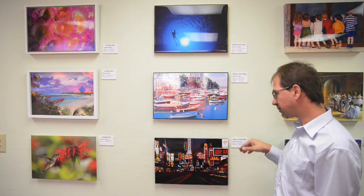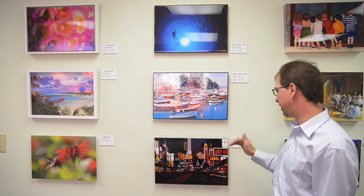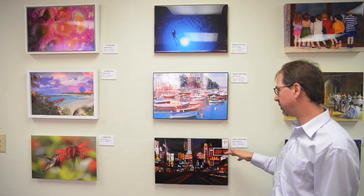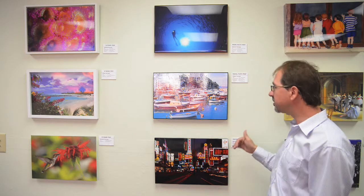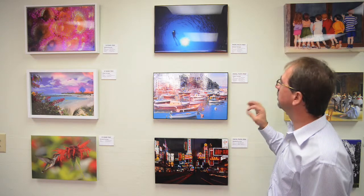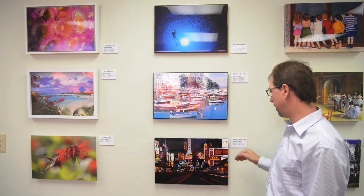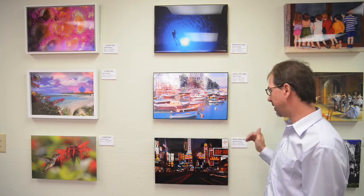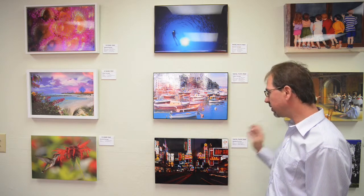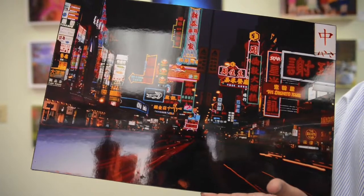For the basic option, you can select the standard package, which is the LightJet Digital Fuji Supergloss print, and we do have a matte version as well. The nice thing about the photographic quality that the LightJet offers is that it uses archival paper, giving you a long-life photographic quality. It's 4,000 DPI and does an extraordinary job. This particular package is the LightJet Gloss.